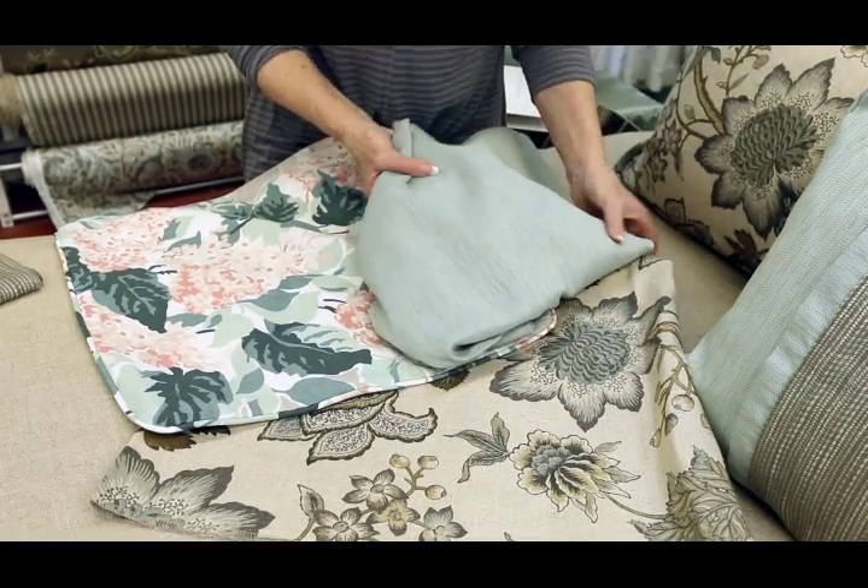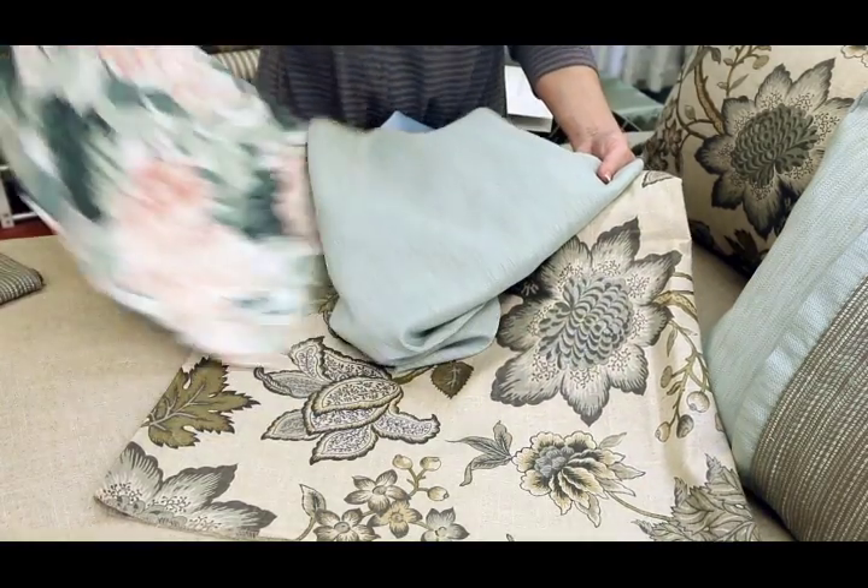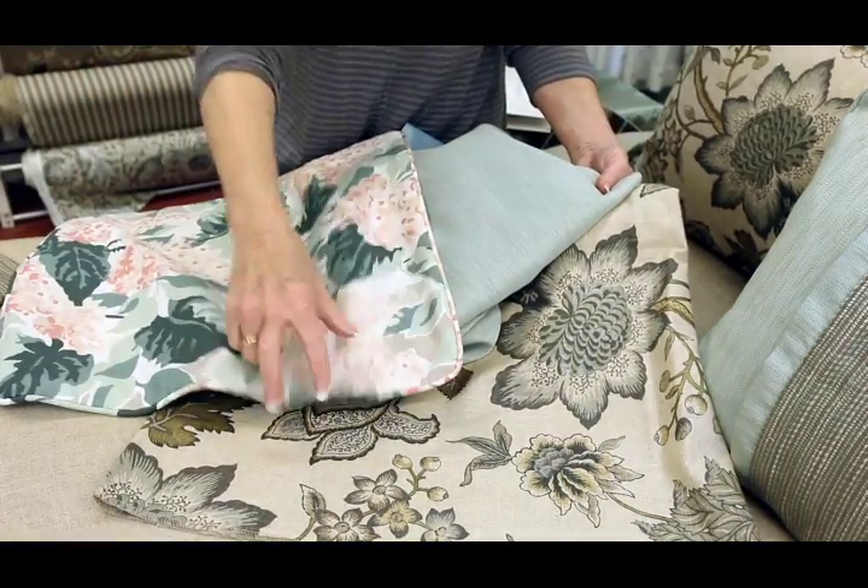And we call this color that connects both fabrics your bridge color. Here's our bridge color for this ensemble. You can see that this pulls out the light aqua, but also works really well with our cottagey floral.